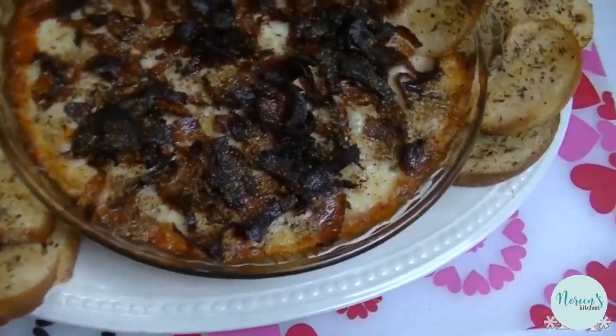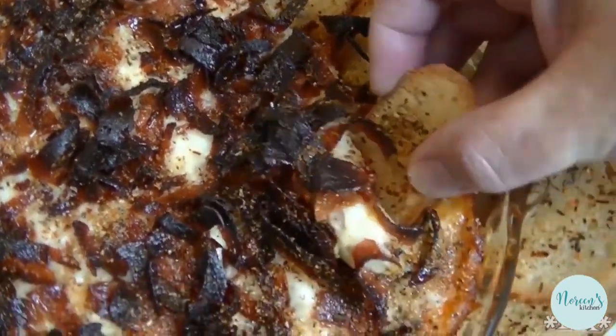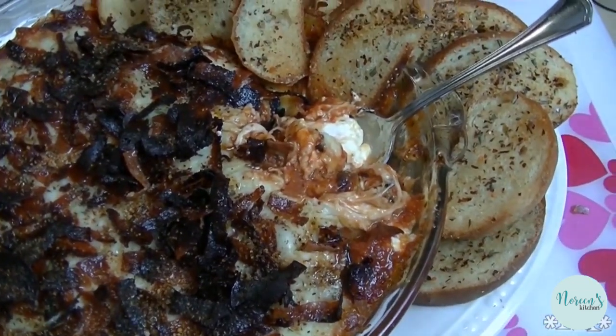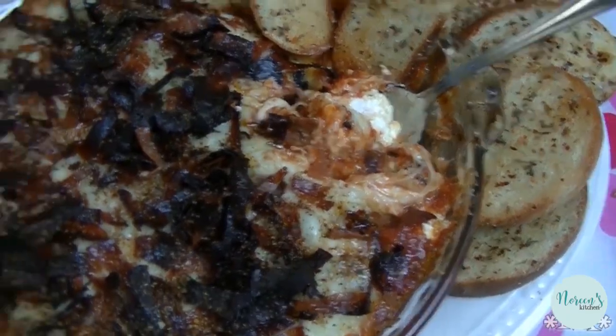There you go — our finished cheesy pizza dip. Serve it with garlic toast and look at that. Is that not gorgeous? That's how you make a bubbly hot cheesy pizza dip. I hope that you try it, I hope that you love it, and until next time I'll see ya.